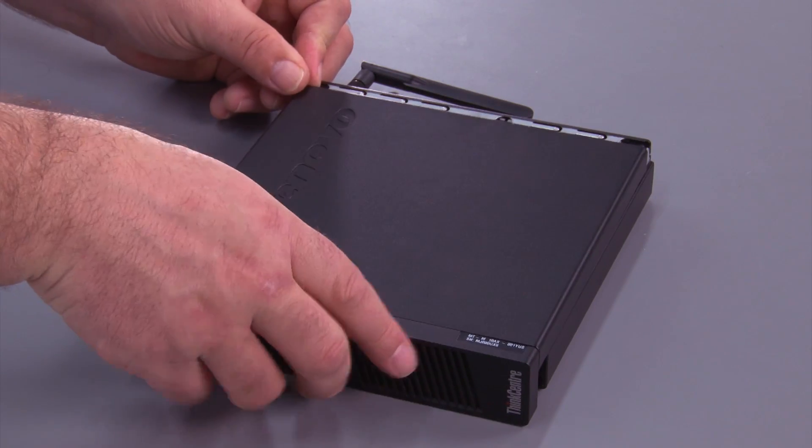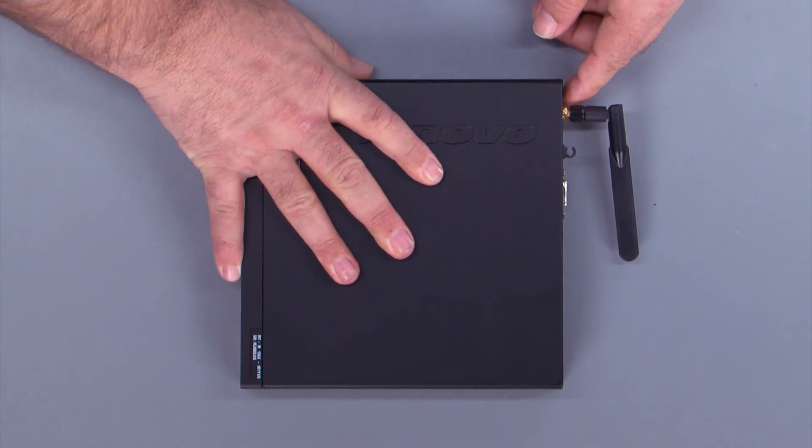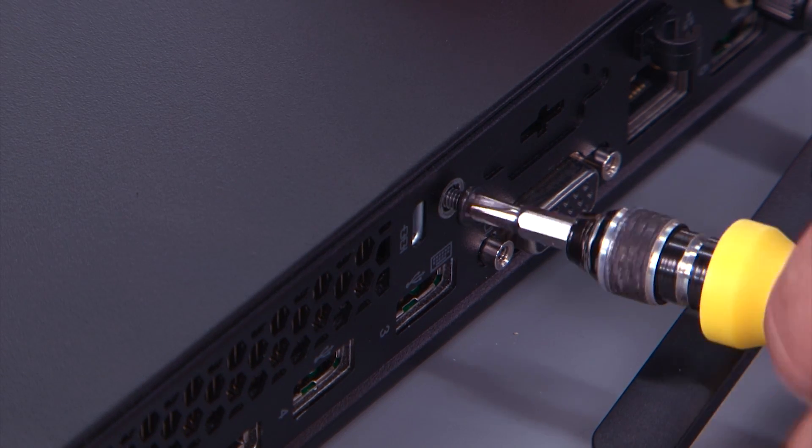Place the cover over the system, and slide it back. Install the screw into the back of the system.